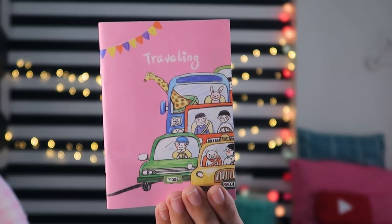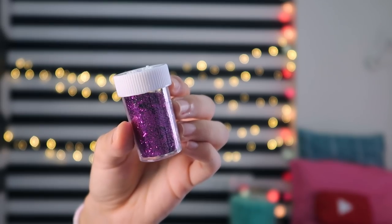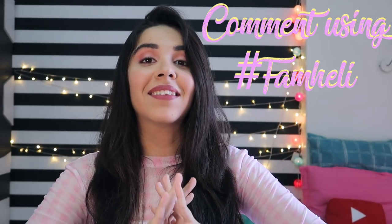It is a notebook to write with glitter pens. I added two glitter pen bags to the prize. You don't have to do anything special for this giveaway — just subscribe and comment below, that's it. The winner of this giveaway will be announced next Friday. I will put the winner in the pinned comment. Have fun participating — all the very best!